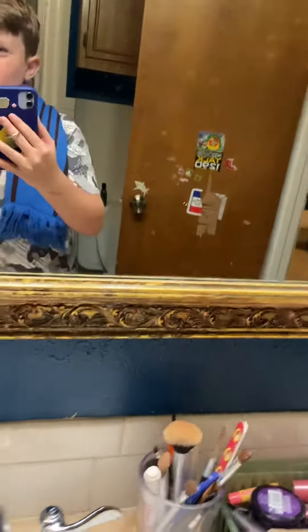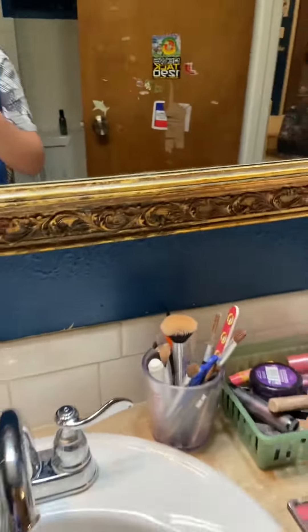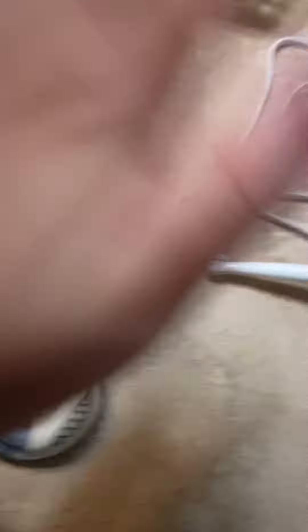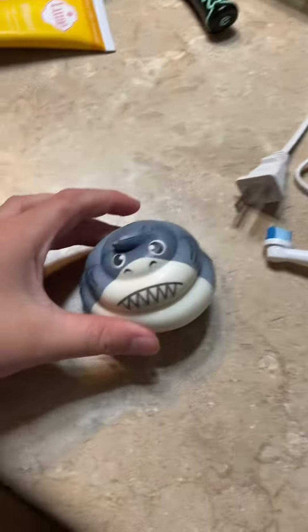This is gonna be a short video. Comment down below if you want me to do any videos like mini brand unboxing or squishy unboxing. These squishies come in like balls, like mini brands, and then there's other ones that are really squishy.